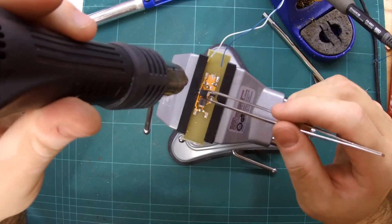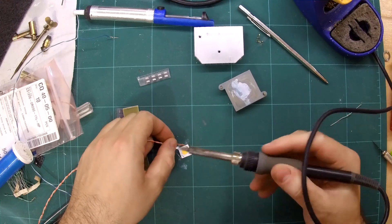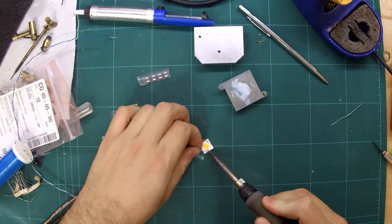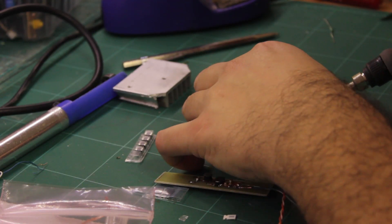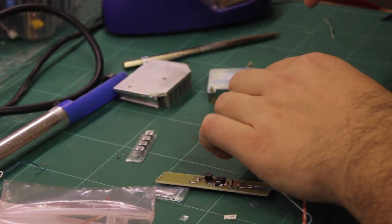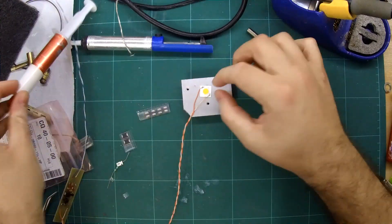With the heatsink solved, I moved to the LED driver electronics. The LED is a 12V 9W chip-on-board design on a ceramic substrate.